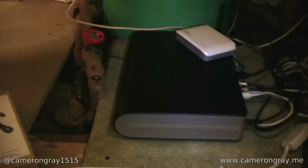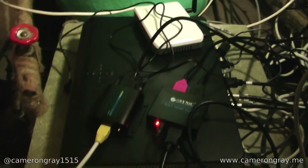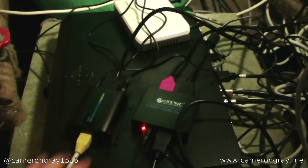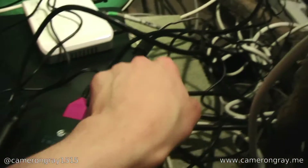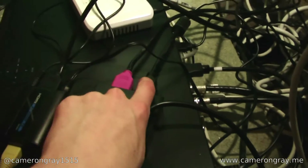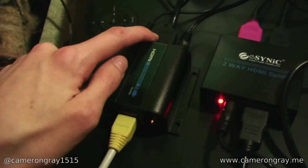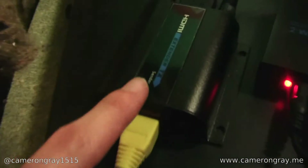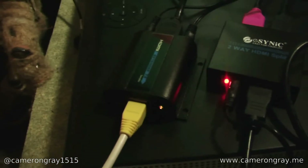So I've now got the sender end of the Skybox hooked up. We have the splitter — the video comes out of the Skybox into the splitter. This is the existing HDMI cable that goes to the TV. Then this pink one comes round here and into the transmit device — you can see it says 'sender' on it. And then we have the Cat 5e cable that runs through to the next room.